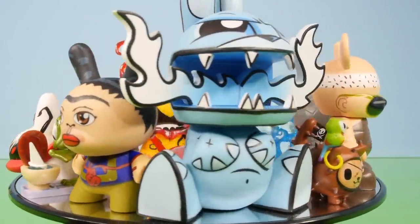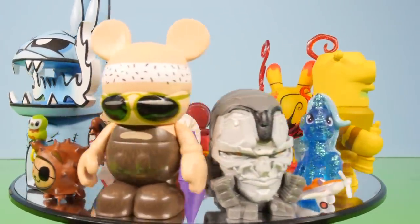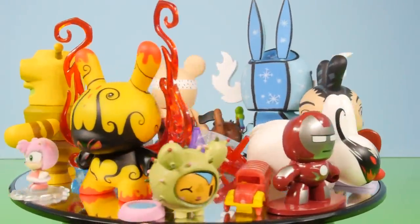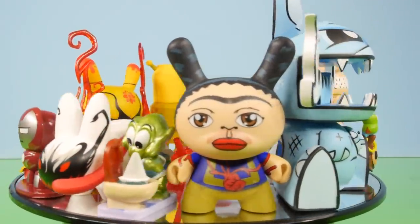I hope you guys enjoyed our video. If there's a specific blind box or a specific surprise pack that you guys want to see more of, be sure to comment and let us know. And if you did enjoy the video, be sure to hit the like button — that does help support the channel. This is Disney Cars Toy Club, and as always, thanks for stopping by.